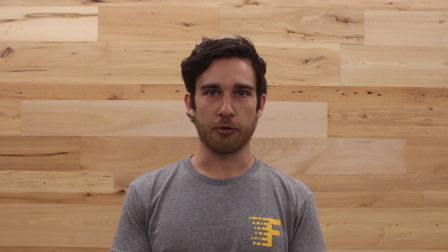Once all the drives have been forgotten, go ahead and disable the Bluetooth on the iPad itself by switching the little tab at the top from green to white.